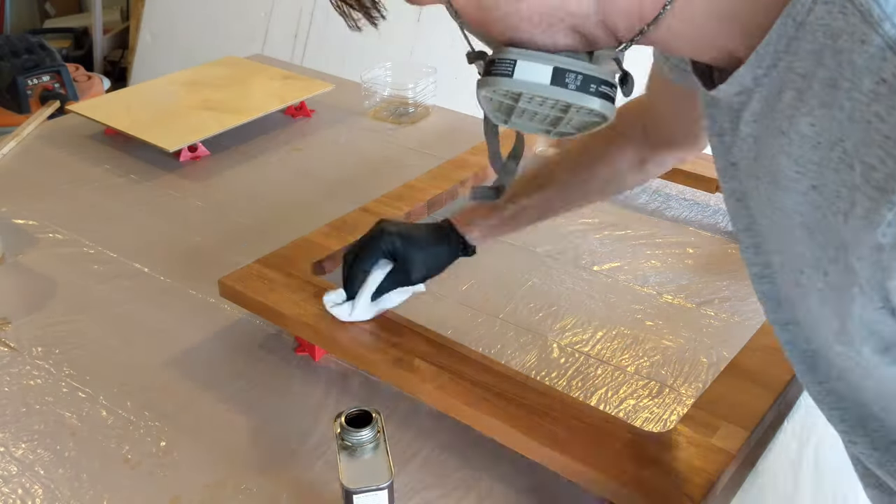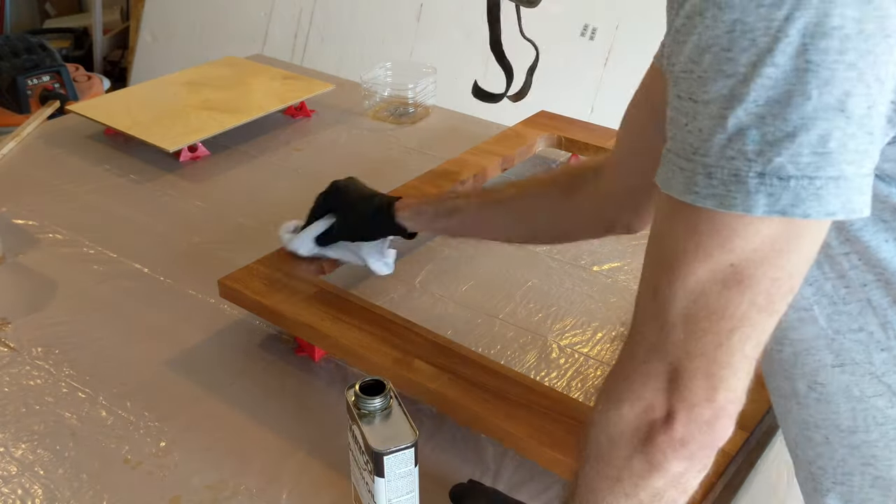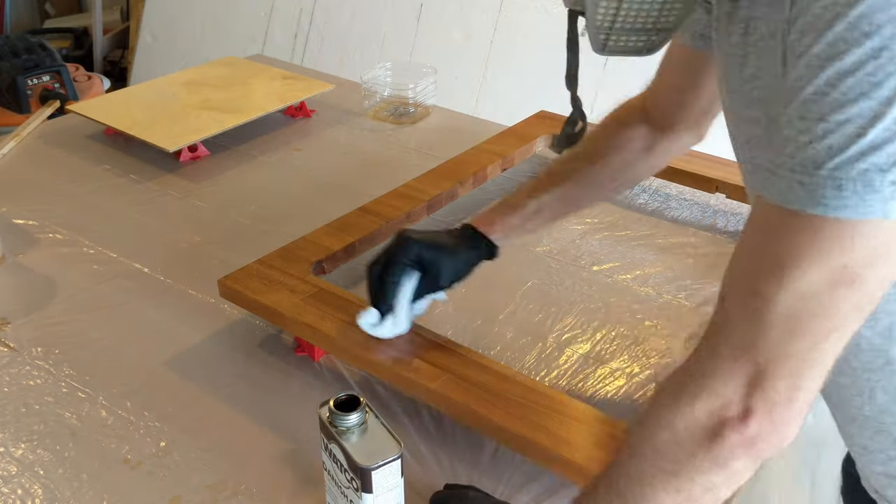For the countertop, I'm using Danish oil instead of polyurethane. I like the matte finish, and it's simple to reapply it to the countertop later if I need to.